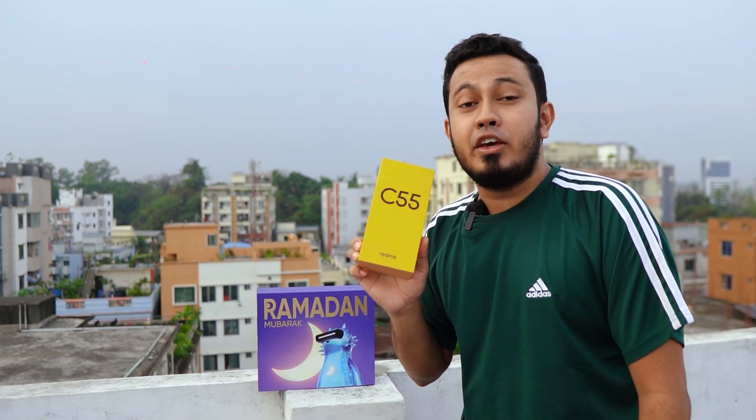This is a special video, especially if you are a fan or a content creator of this vlog. How do we talk about a champion phone in this video? Yes, Realme C55.